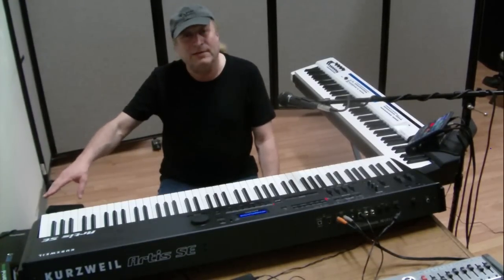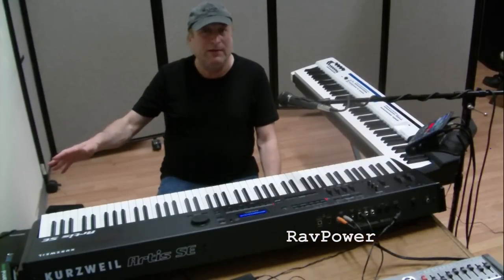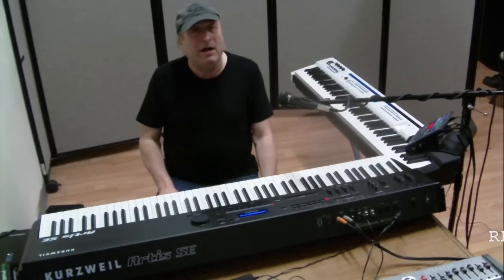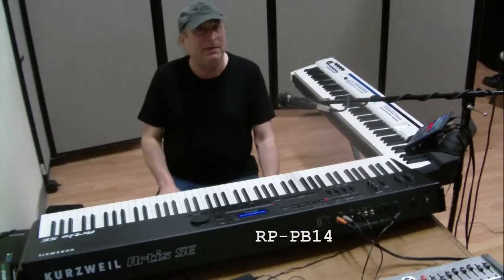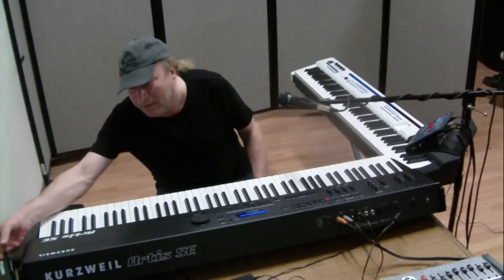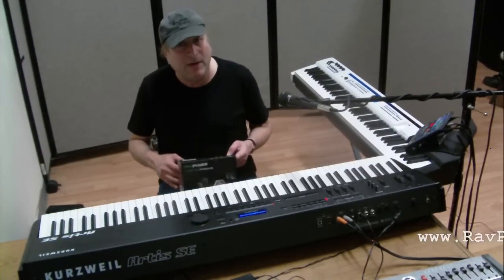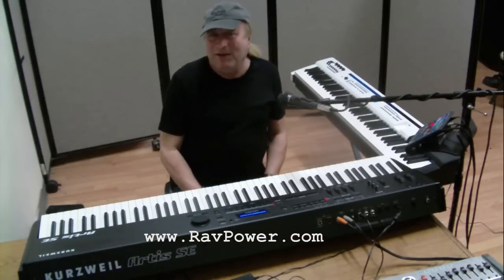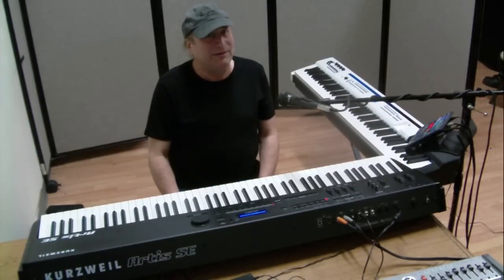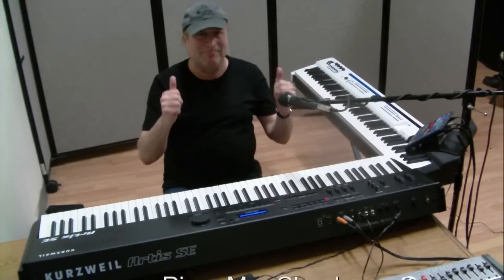For those interested, it's called RAV Power — R-A-V-P-O-W-E-R — model number RP-PB14. You can go to their website at ravpower.com. Hope this video has really improved your outside gigging experiences. Piano Man Chuck, peace out. Thanks for watching.